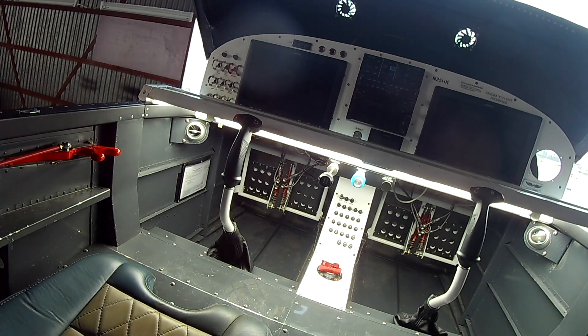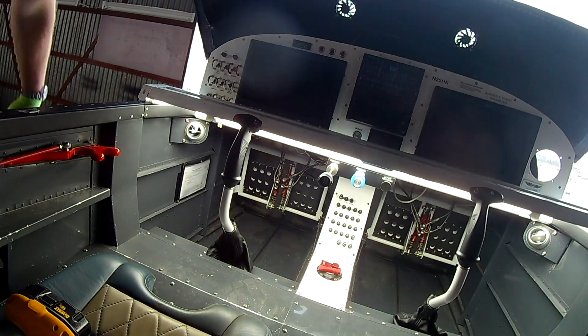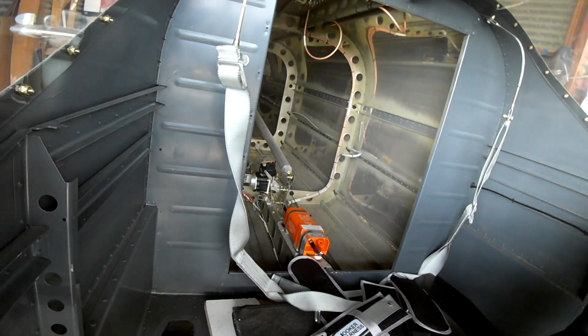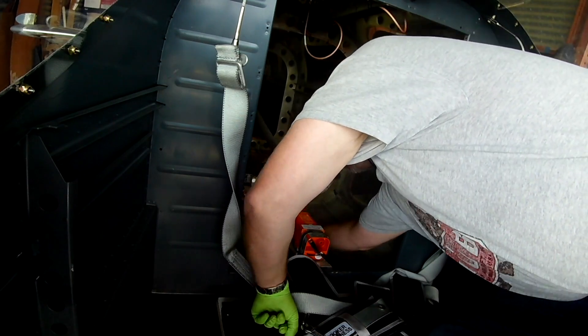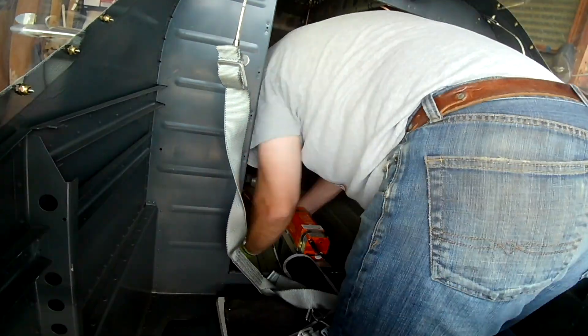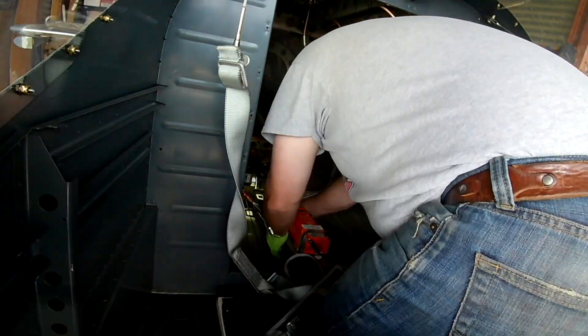We're just in a holding pattern. If you look to the right side of the panel you'll see where the EFI controller used to be. I've been going back and forth with the owner of the company — unfortunately he was in Reno at the air races last week. When you make the best EFI system around, people are going to want it, so the man's busy.